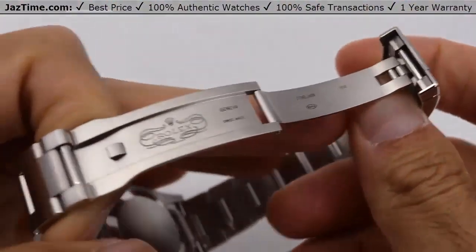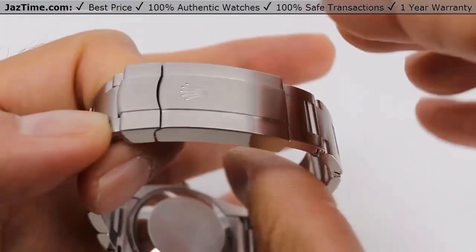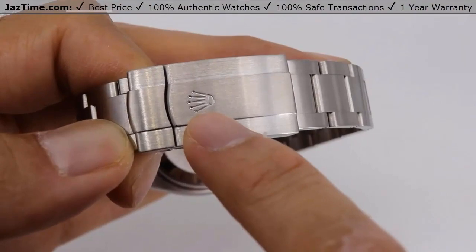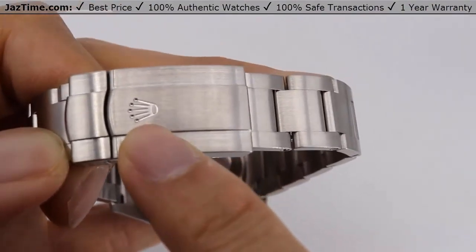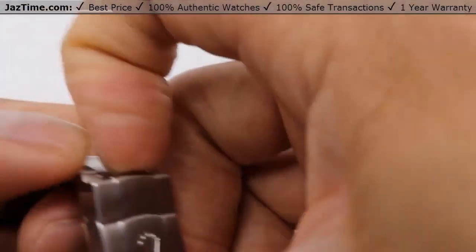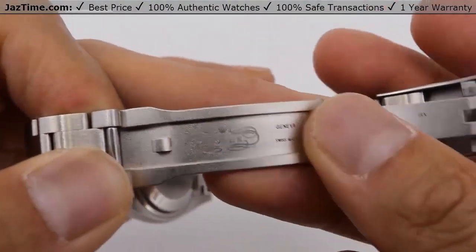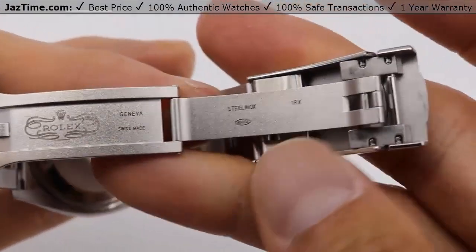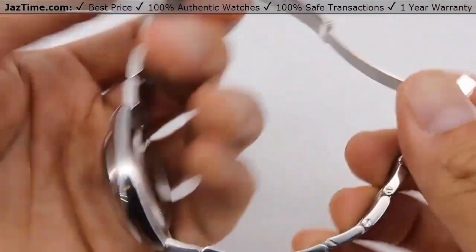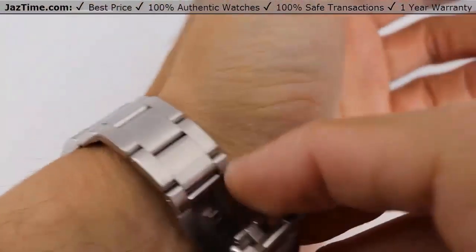Now let's move on to the buckle. The buckle is an oyster clasp and it simply closes like that. On their entry level, they don't have a raised insignia on the Rolex — it's actually an engraved Rolex insignia. If I run my finger over it, it's actually indented. That's one difference between this and the Datejust. And if you look at the buckle, you'll notice it's completely sandblasted, whereas on the Datejust it's actually high polished. Some people think that's a negative, but it depends — some people like their watch not looking so flashy and actually like the brushed feel.